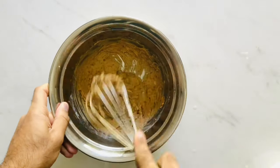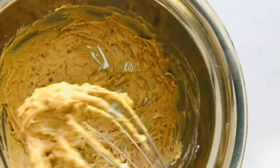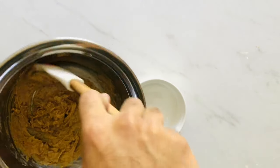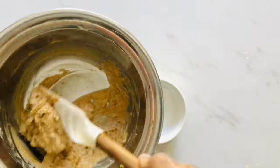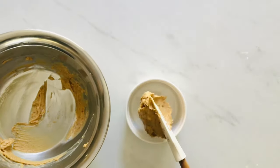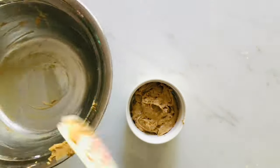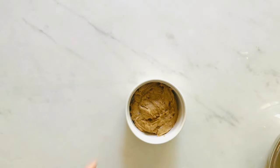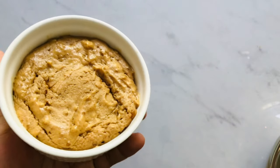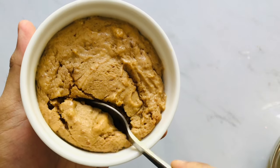Now scrape it all into a little microwavable ramekin — don't lick it, just scrape it. Once that's done, put it in the microwave on high for one minute and 30 seconds. And voila — look at that! A perfect cake in under two minutes from preparation to microwaving.